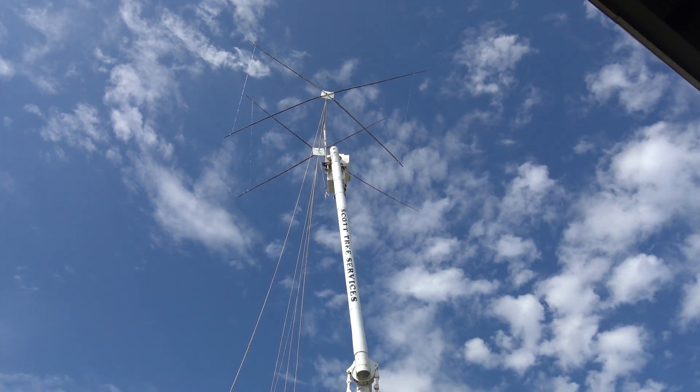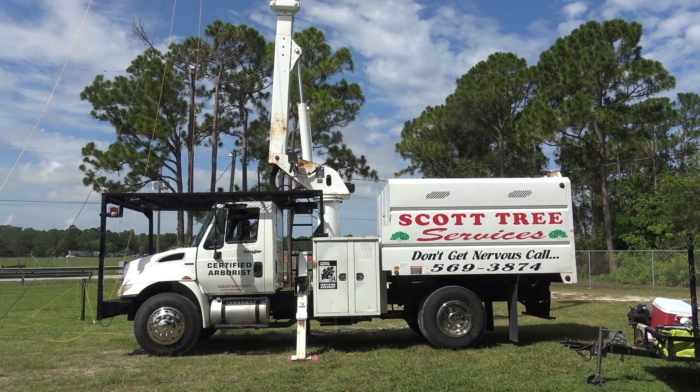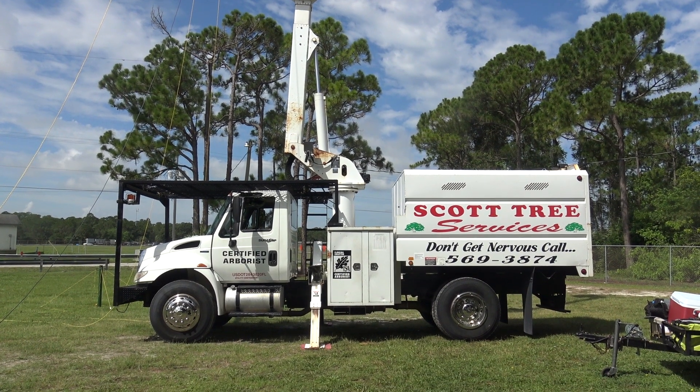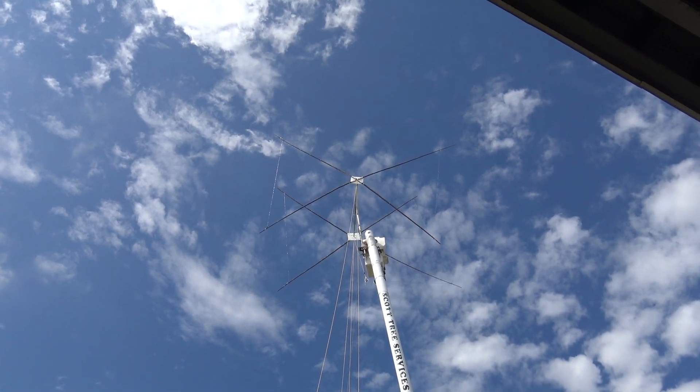Scott's Tree Service here in Vero Beach gave us the truck. They're a big outfit here — a lot of good people. They brought it over early this morning and as you can see, we're about ready to go. We're gonna test it, bring it back down, and do a couple of little things to it.